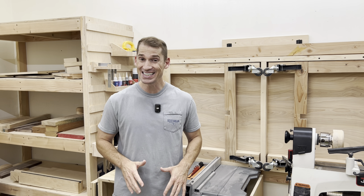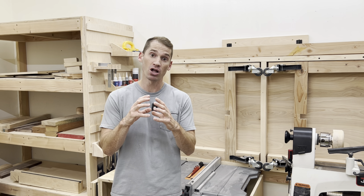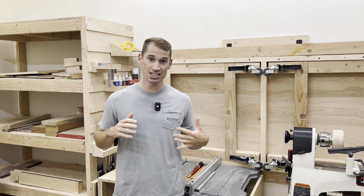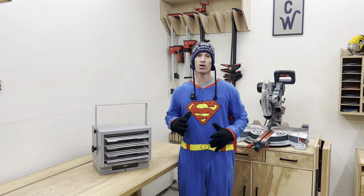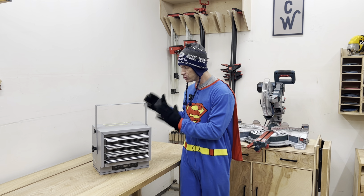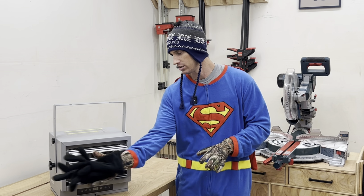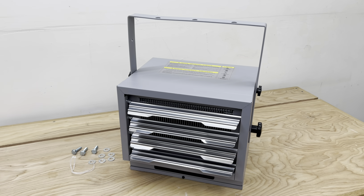One nice thing about being in a small shop is it doesn't take a lot of time to heat up in the winter because it's small. So I have a small garage heater that's a solid choice for medium to smaller size workshops. Instead of having to wear a bunch of layers in the shop, I choose to have a heater. It's a pretty small unit, so it doesn't take up a ton of space.